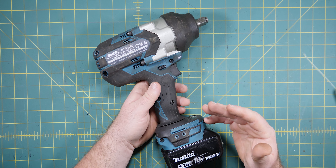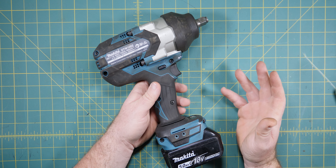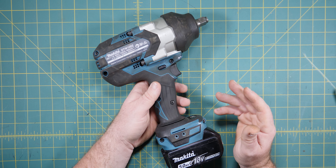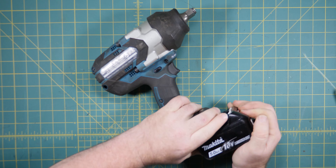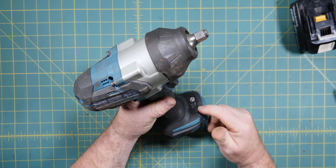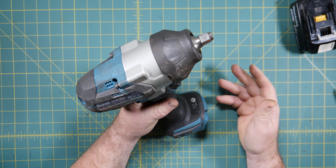For starters, this is the Makita DTW1002. Apparently it's Japanese-made, allegedly. And it runs the standard Makita 18-volt battery. Now, one handy feature you'll see here is it has three levels of impact - it has a high, medium, and a soft impact.